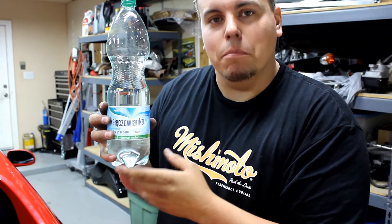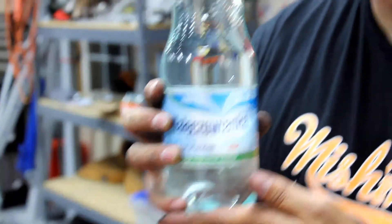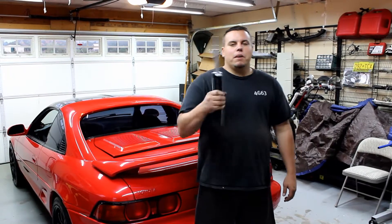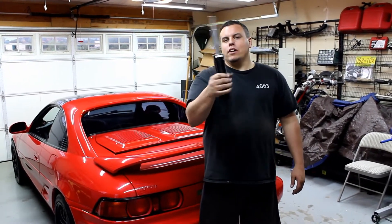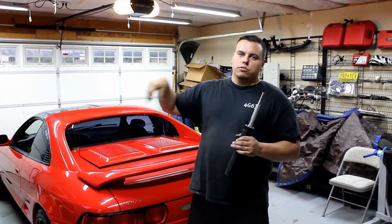Welcome back YouTube. This is the official Megan coilover swap. If you guys don't know what this is, this is a Megan coilover. Both rear struts are leaking on this car, so she bought two new ones and we're gonna swap them out.